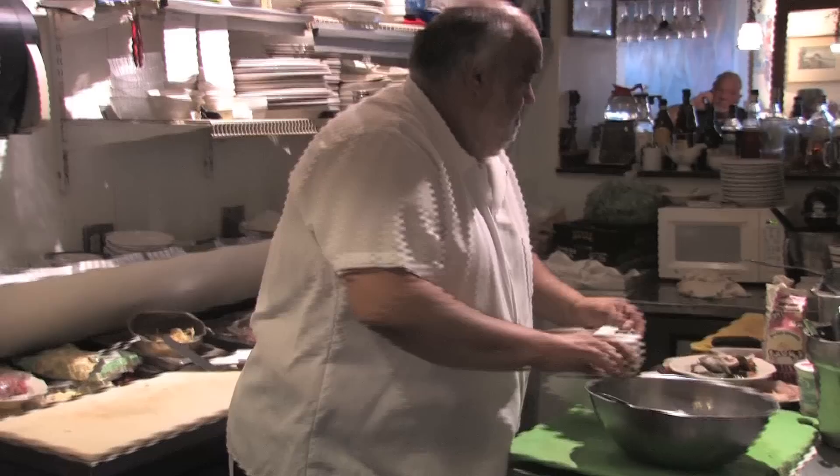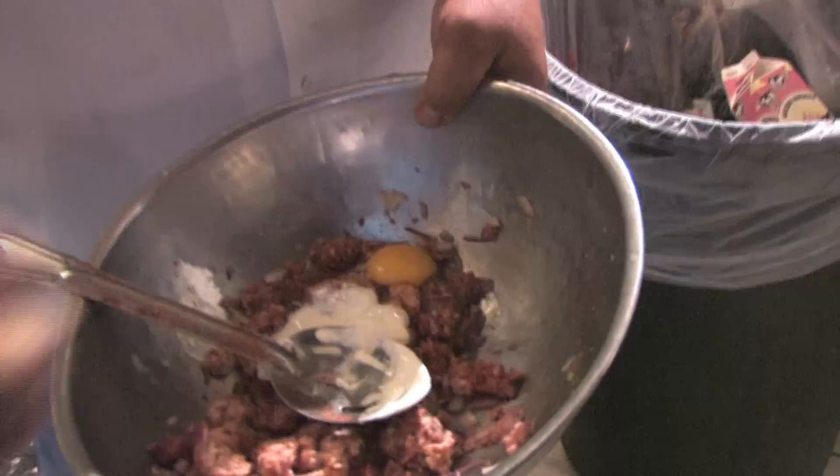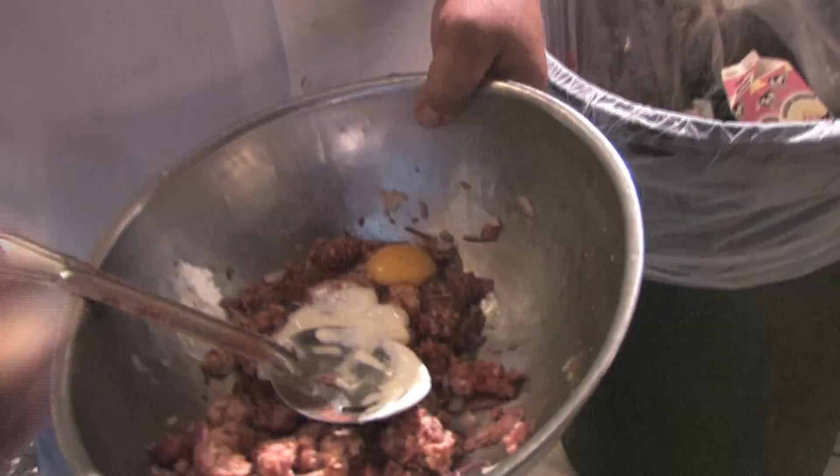Up here you've got one egg. I'm going to put a little bit of sour cream and egg, then put in some bread crumbs.